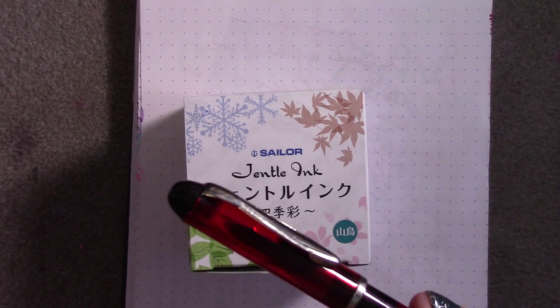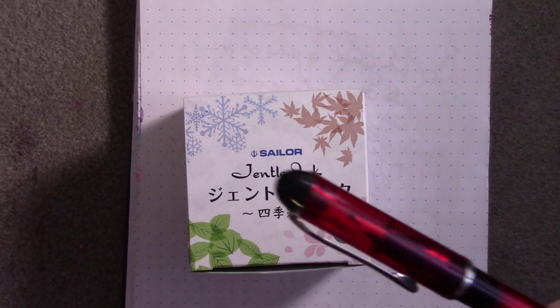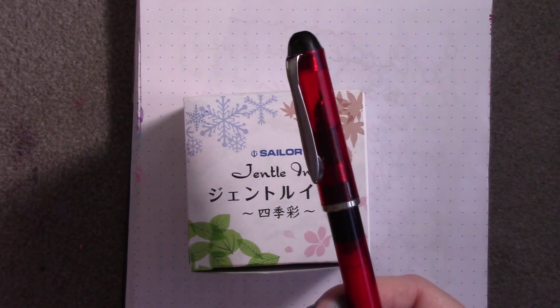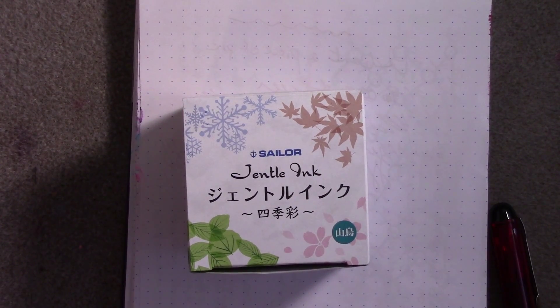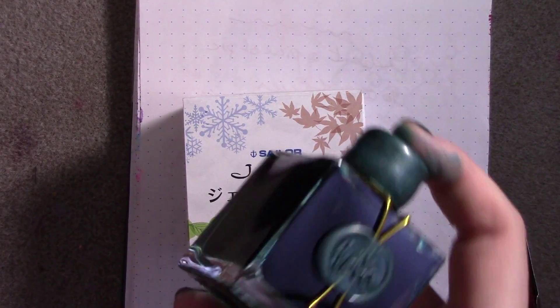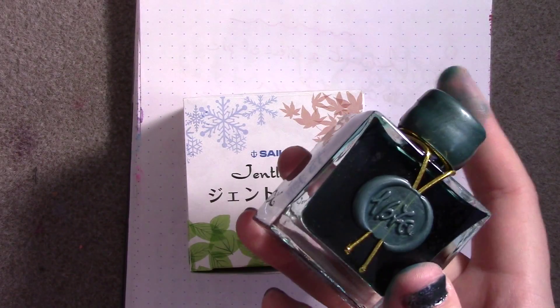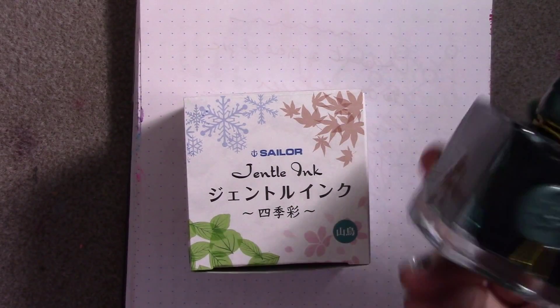I wasn't really impressed with the Fountain Pen Revolution pens that I had purchased a while ago. Everybody was telling me to try out the Ditto because it's amazing. I also wanted to compare this ink to Emerald of Chivor because it's got a very similar tone and behavior. A lot of swatches I've seen online show a similar behavior where it turns into this red patina, so I want to see if these are dupes of each other.